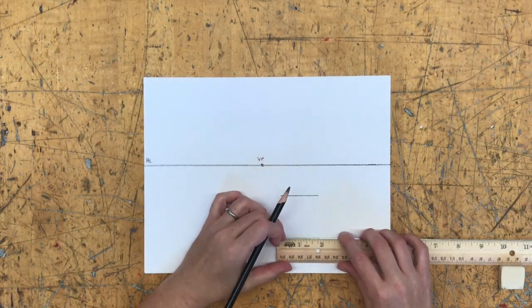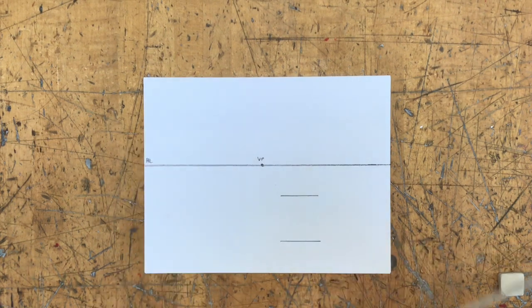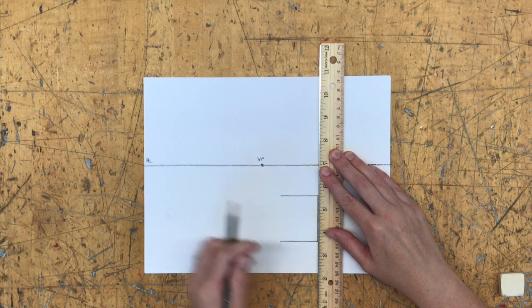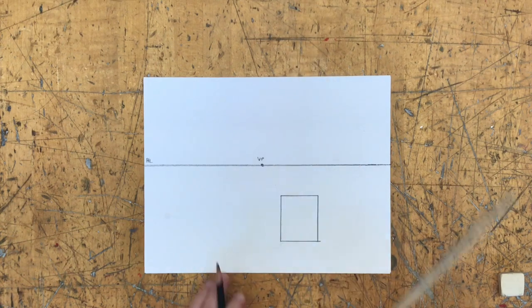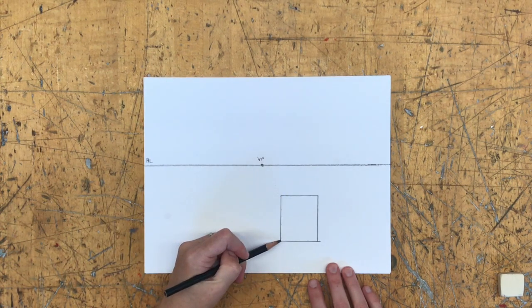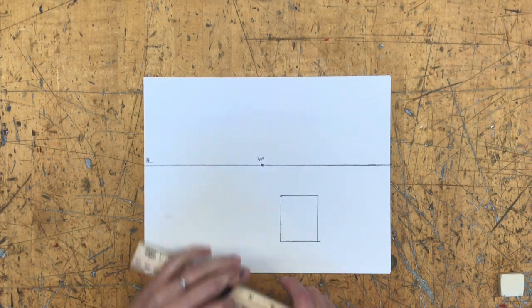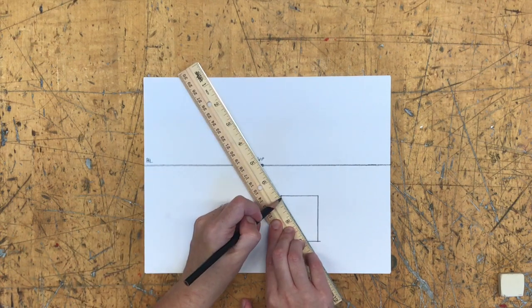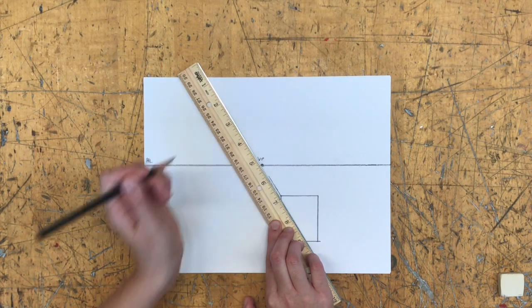Our verticals stay straight up and down. So two horizontal lines connected with two verticals — parallel to the edges of my paper as closely as I can. That gives me a square. Now I want it to look like it's going back in space, so the corners are going to converge back to my vanishing point. Starting with the top-left corner, I line it up with my ruler toward the vanishing point in the center.